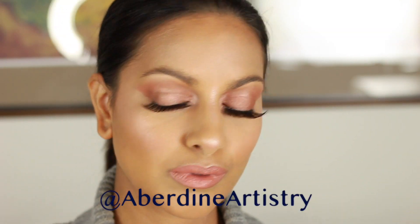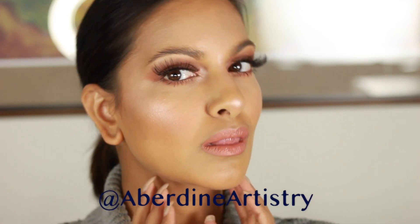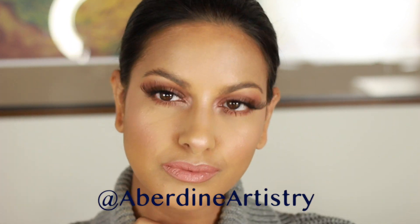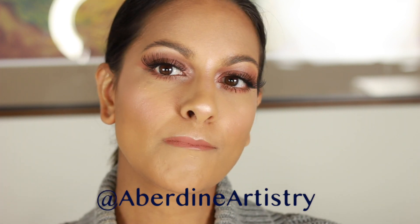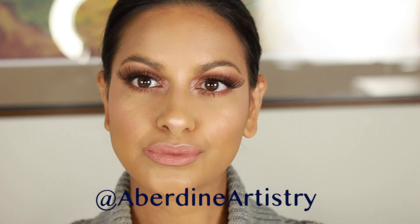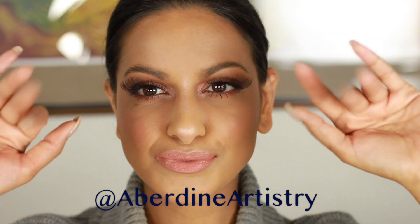Hey loves, welcome back to my channel. Today's tutorial is this peachy, pinky, soft glam look. It's super easy to achieve — I used all MAC cosmetic eyeshadows for it. I hope you like it. Give me a thumbs up, leave a comment, let me know what you think. If you like this look, please keep watching and don't forget to follow me on social media for a daily dose of Aberdeen. So let's jump right in.